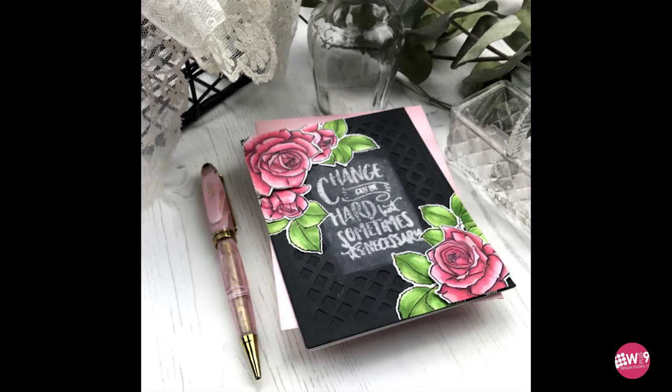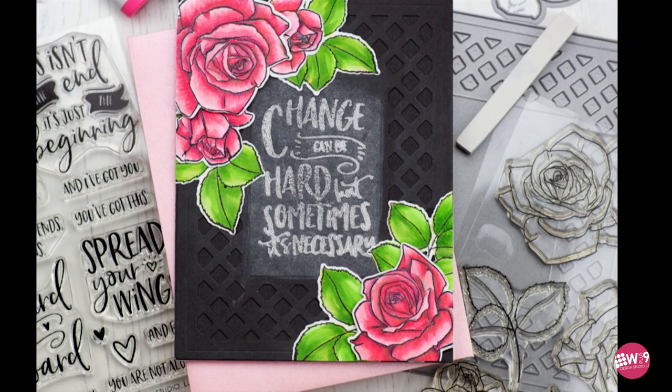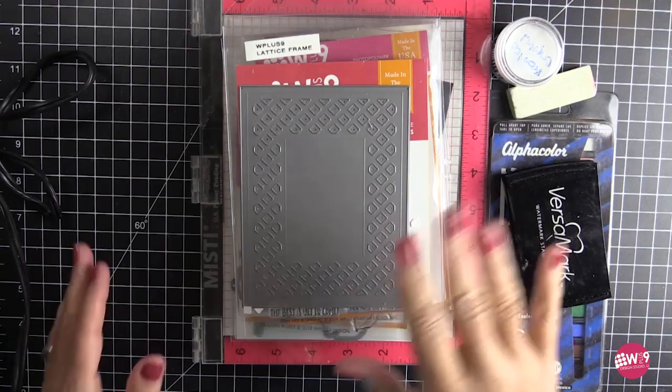Hi, my name is Susan Weimer and I am thrilled to be on the WPlus9 blog today with this video on how to use the chalkboard technique. I am thrilled to be here because I have long admired Dawn's artistry and respected her teaching and her dedication to this industry. I was inspired by something that my daughter recently did with a chalkboard design, and so here we go.